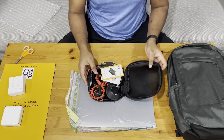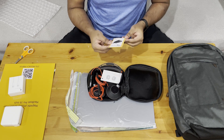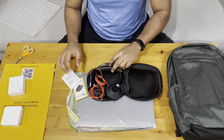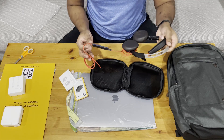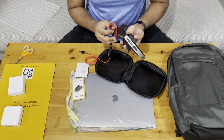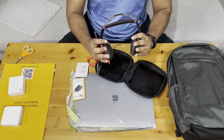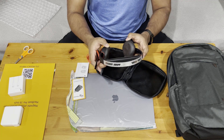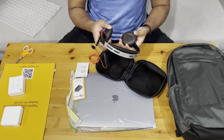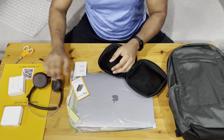Opening the pouch — we have a USB-C adapter, and this is the headset. Nothing too fancy, just a standard headset. I'll probably not be using this since I already have a better Bluetooth headset. I'll keep that aside.